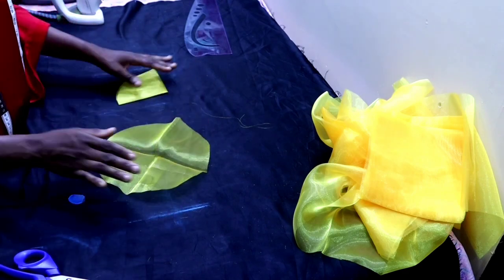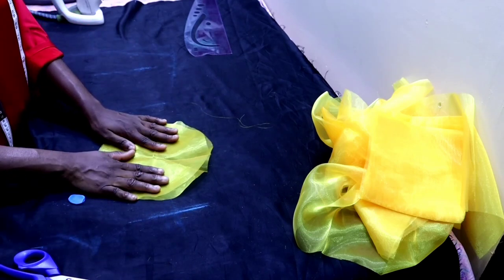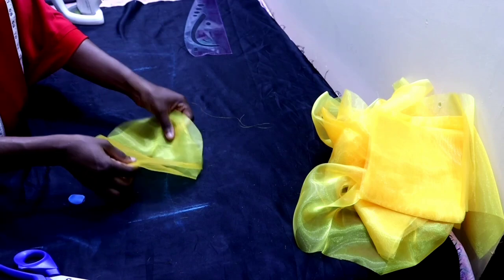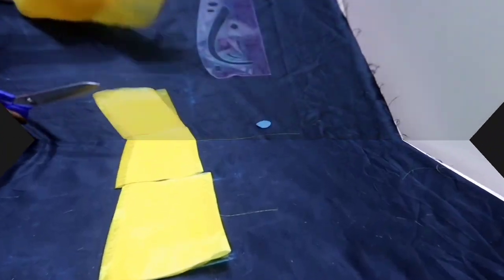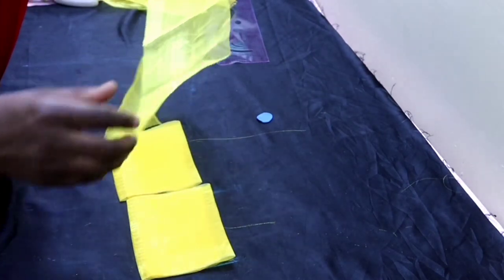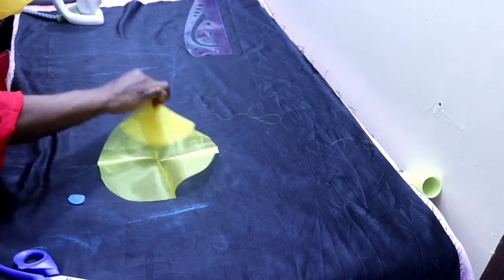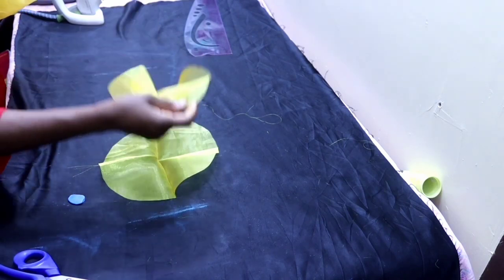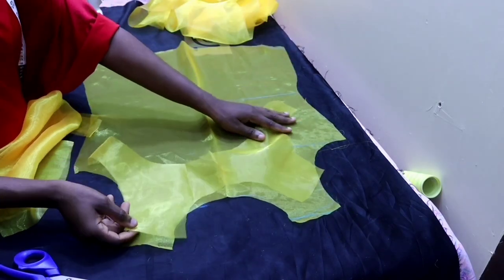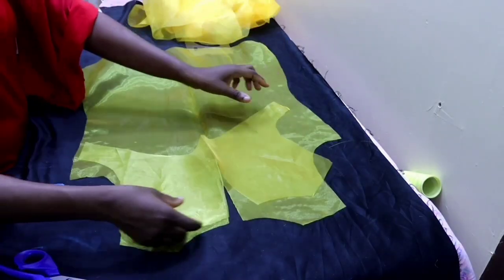Here is the summary of the total cut pieces: we have the strip for the ruffles on the flower, we also have the base of the flower, we have the front bodice with the facing, and we also have the back bodice with the facing.